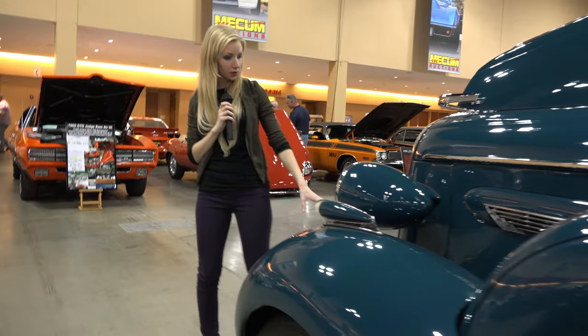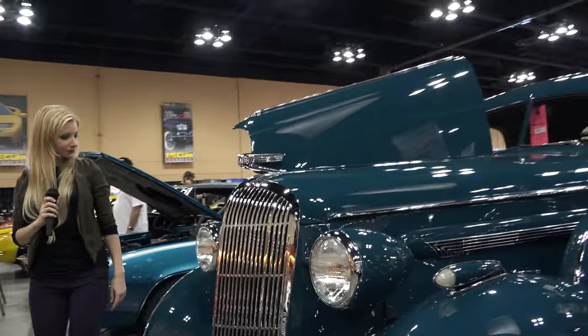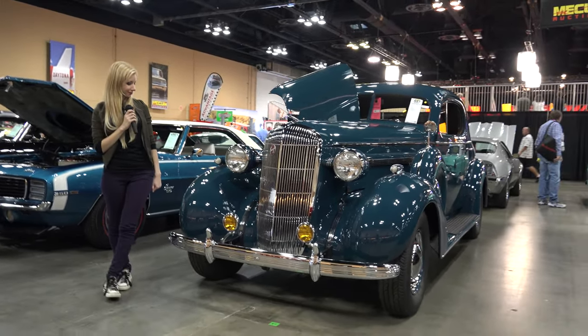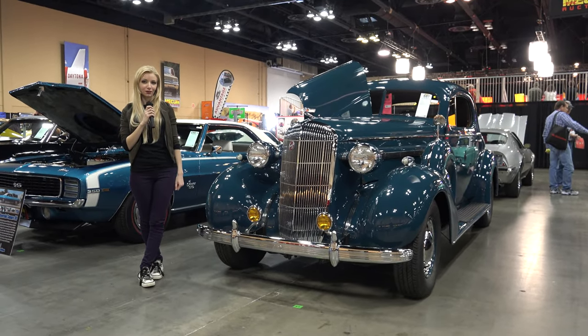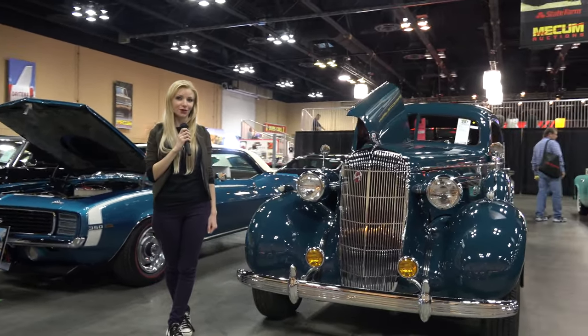Now we're just going to go back around to the front. And here is the rear bumper — a very lovely car. This was US Classic Muscle Cars. Thanks for watching.